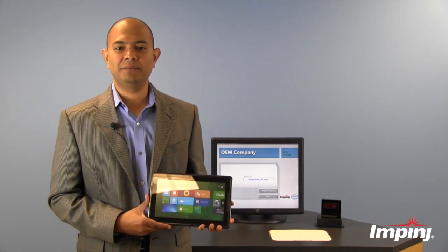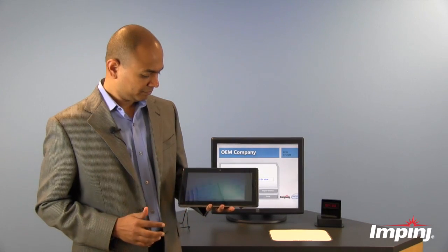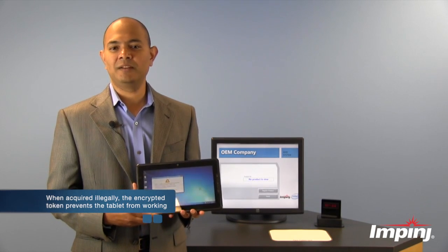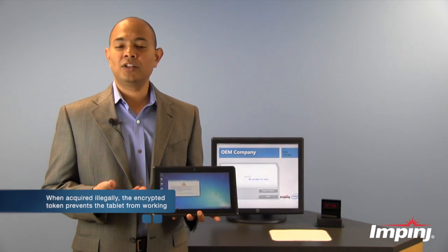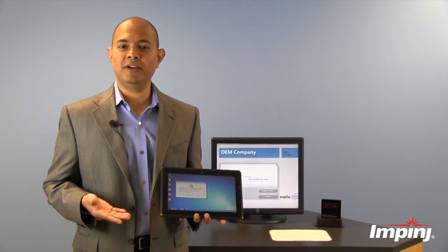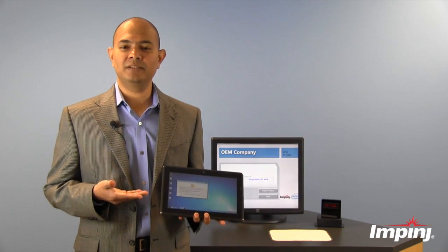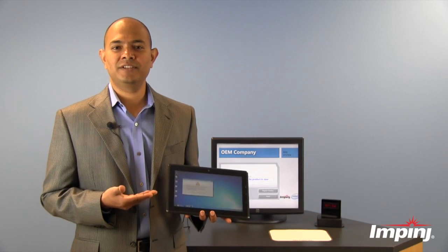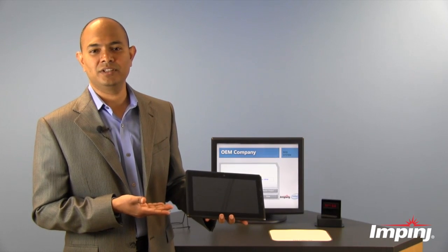Now if somebody steals this tablet from the supply chain or through the retail store and they try to use it, they will see an error message telling them that this device has not been purchased legally and it should be returned back to where they found it. It also starts shutting the device down. How often the device shuts down can be set up as a policy by the tablet manufacturer. All of this implementation can happen either at the firmware level or at the operating system level depending on what the tablet manufacturer chooses. So there it is — this deters theft, and you can see the tablet is shutting down, making it useless for whoever stole it.